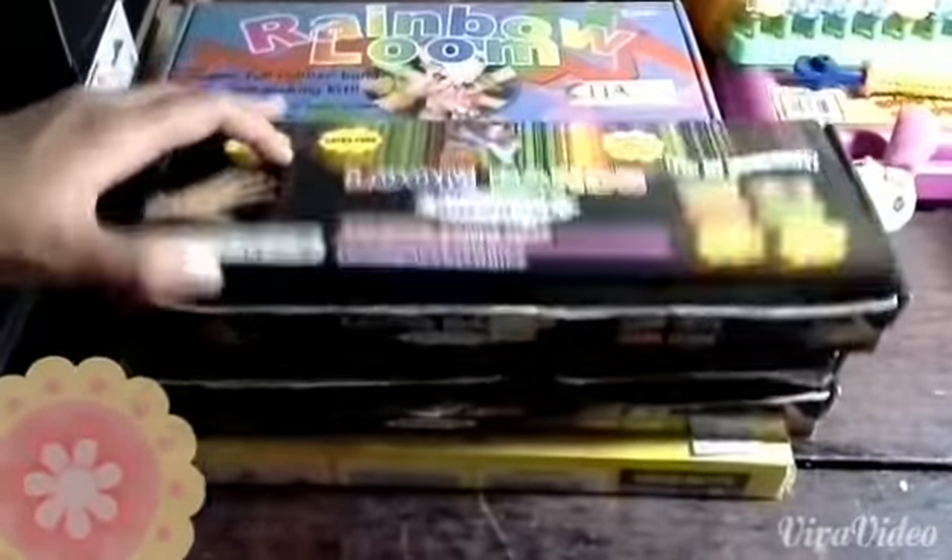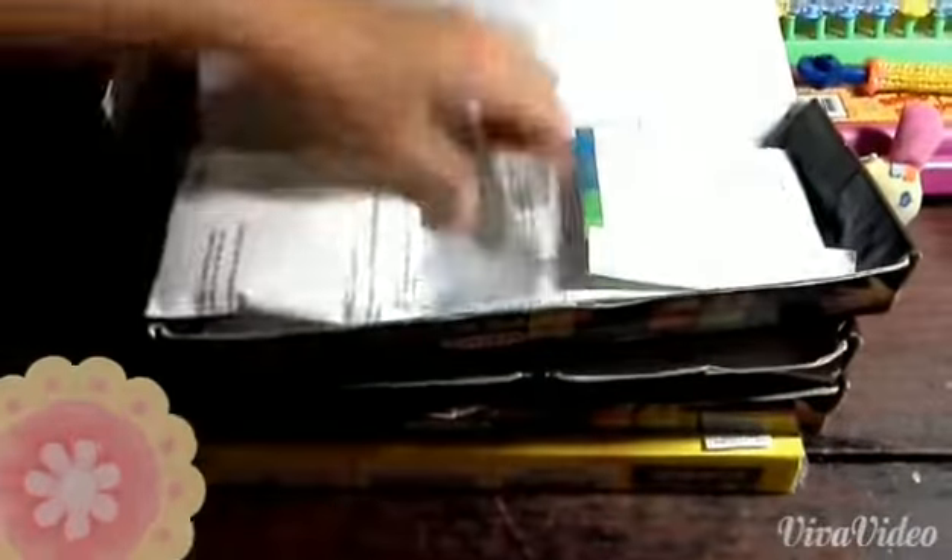Next off, we're gonna show our DIY loom band kit. In this box we keep our extra bands so that it can be organized — like orange and yellow and other colors.